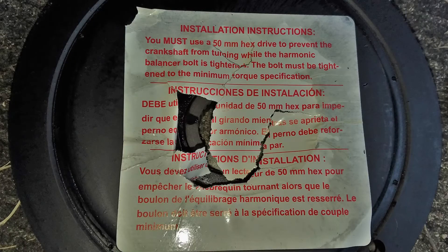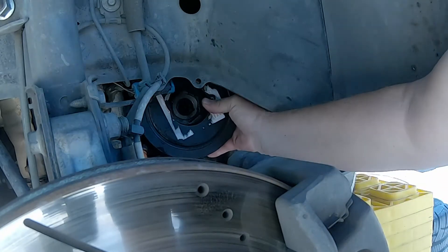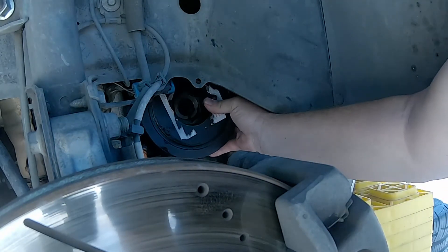Now this is what it should look like — the rubber isolator is nice and solid with no cracks. Sometimes it takes looking at a new part to see just how bad an old part really is. While putting it back together is just the reverse of taking it apart, there are a few things I'd like to point out.